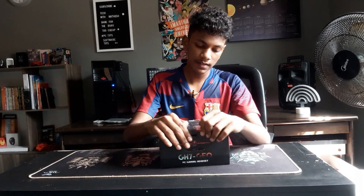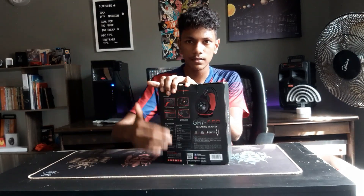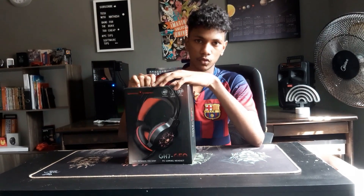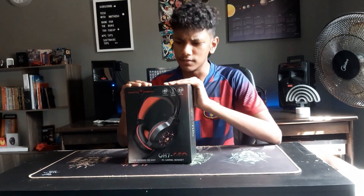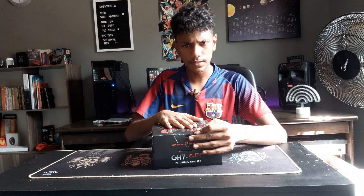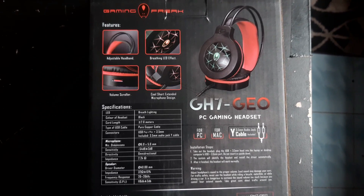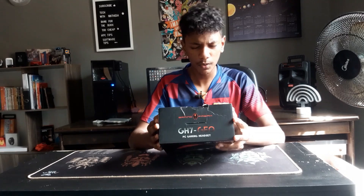The box does give us some glimpse of the headset itself. I actually bought this headset for around a couple of ringgit. From the back, the box tells us what's inside: it has a breathing LED, the color of the headset is black but you can see some red accents on it. It's a 2-meter cable, which is quite long, and it's a pure copper cable.